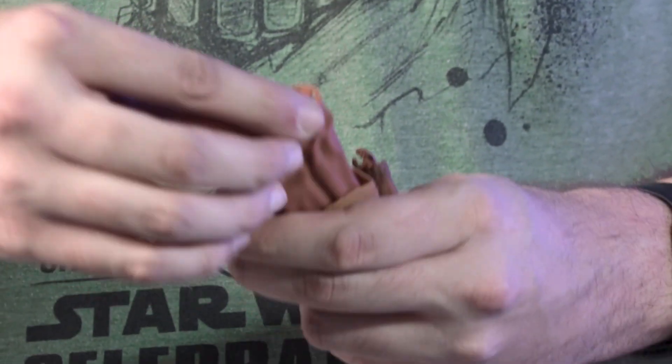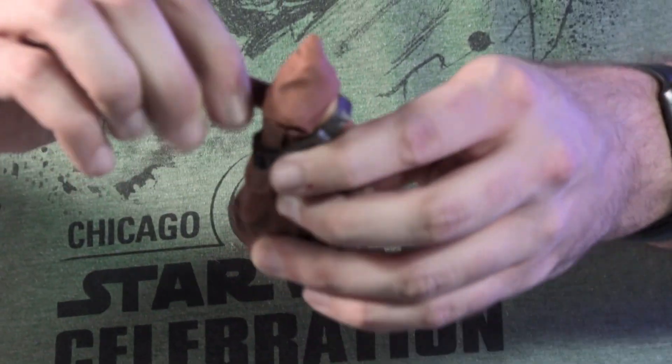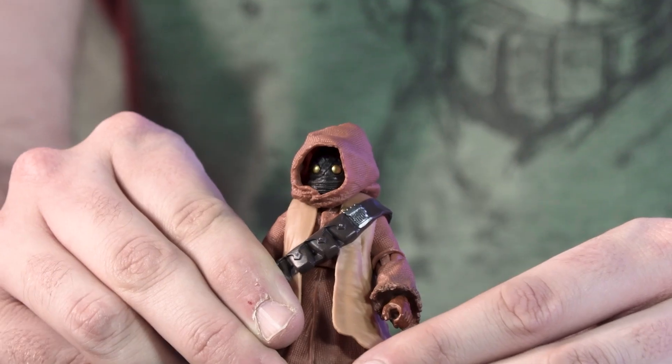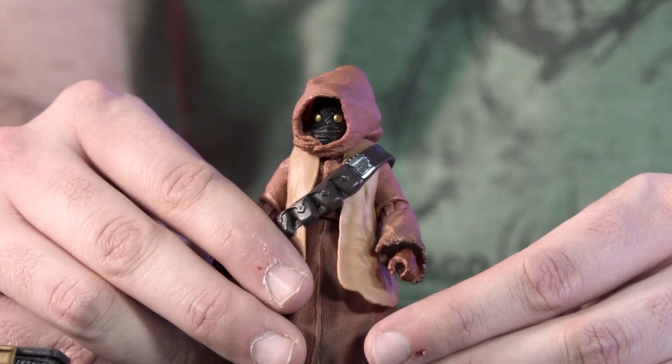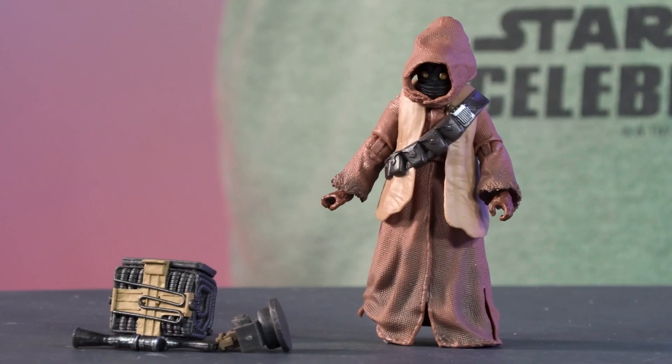He does have this PVC that can flex out of the way so you can get him into some great poses. He also has articulation that we've come to expect from a lot of the Jawas. And we also painted his eyes gold to be able to have that nice reflective quality — that was an element that we really wanted to make sure we got right, to make sure that you have that nice pop of color.